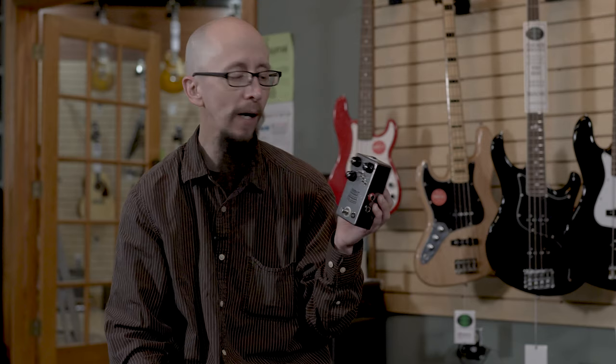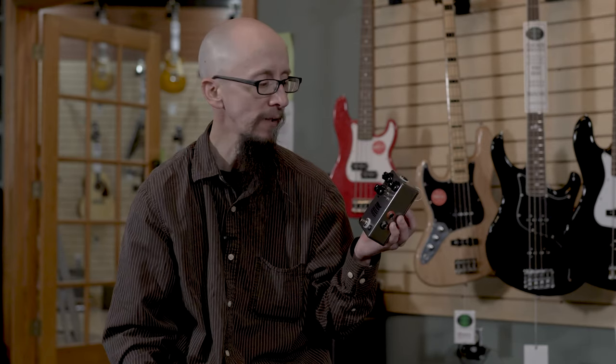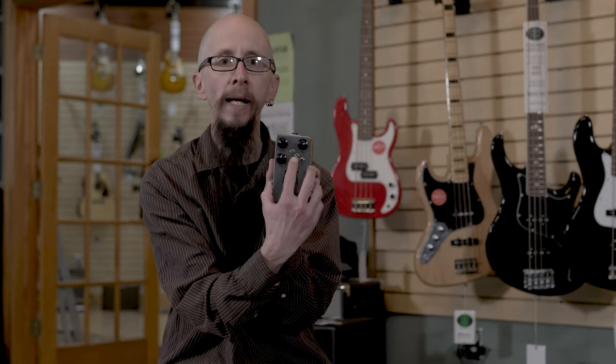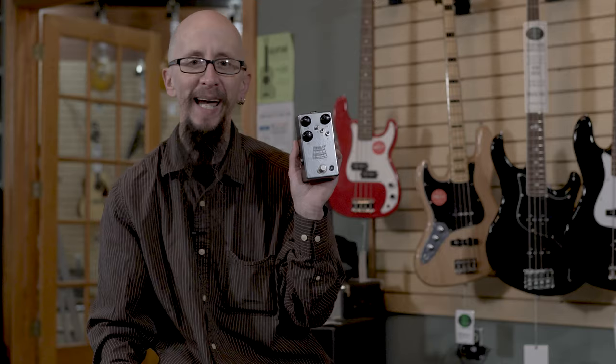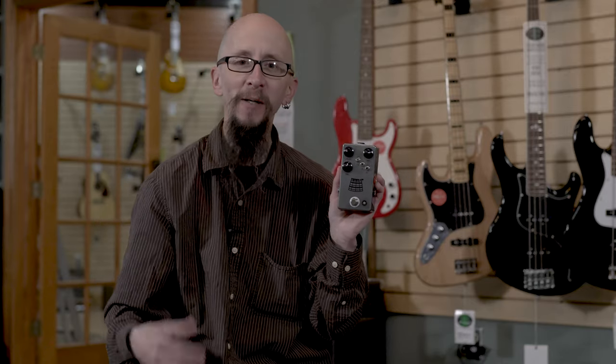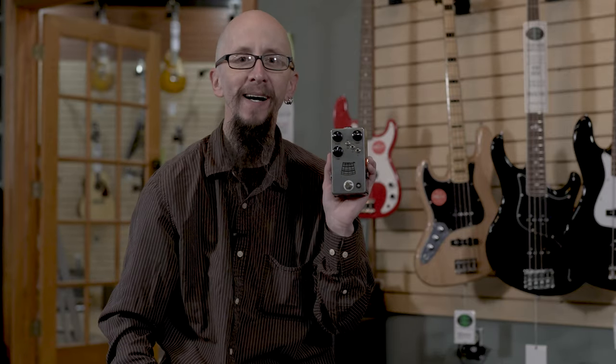You can go anywhere from mild to wild, still maintaining your original bass tone underneath. Two germanium switches give even more violence and anger to your bass tone. You can find it at More Guitars online or at More Music in Evansville.